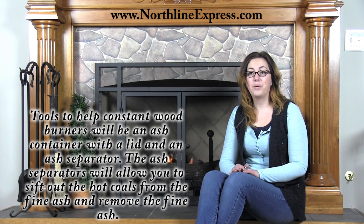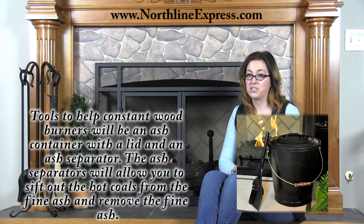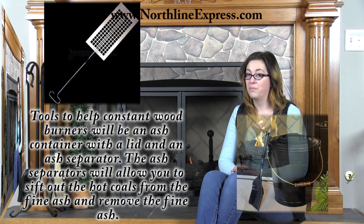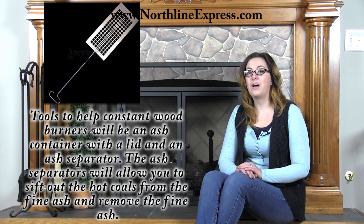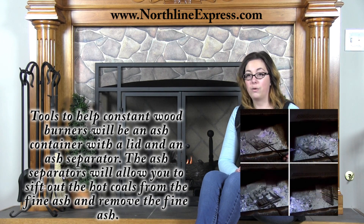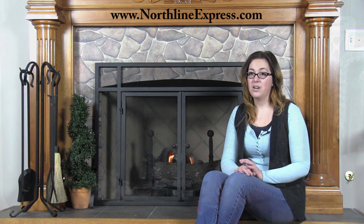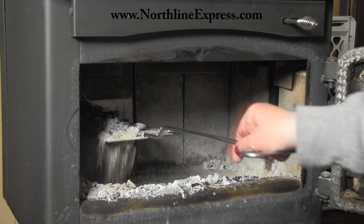A good tool to help constant wood burners will be an ash container with a lid, as well as an ash separator like the Ember Extractor or the Ember Extractor Junior. The ash separators will allow you to sift out hot coals from the fine ash and remove that fine ash from your fireplace or wood stove, and it's a much safer way to remove ashes. You'll have fewer hot coals to worry about in your ash container.